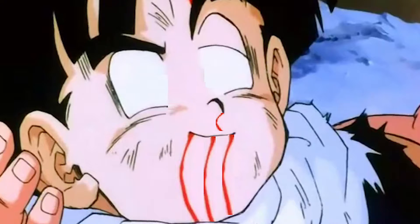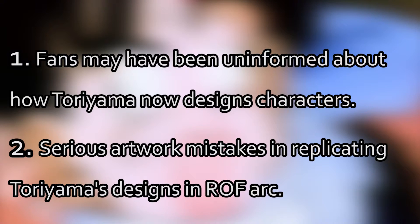This view has now been refuted but it was caused by two factors. Firstly, fans may have been uninformed of how Toriyama now designs characters, and secondly there were some serious artwork mistakes made in trying to replicate Toriyama's designs in the Resurrection of F arc.